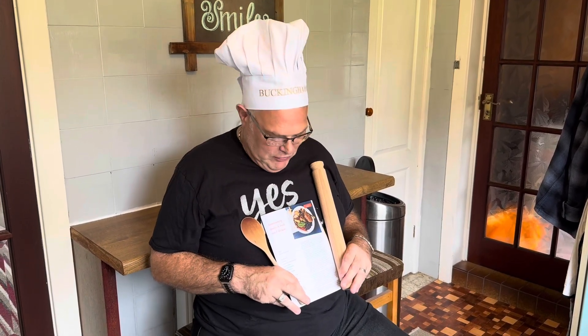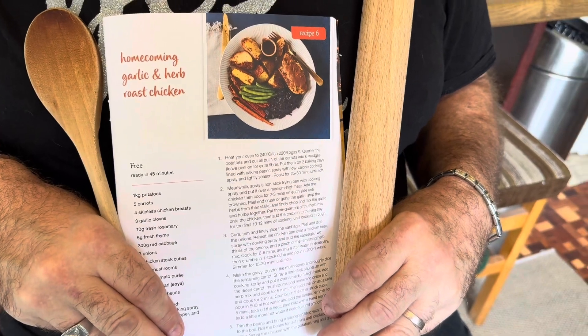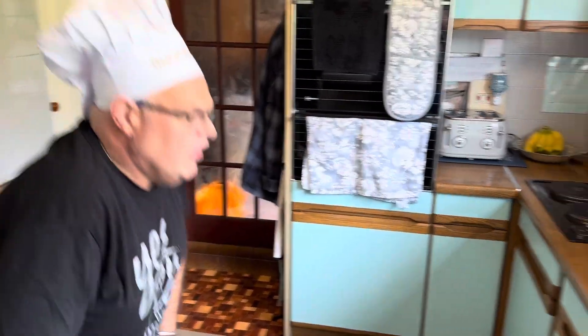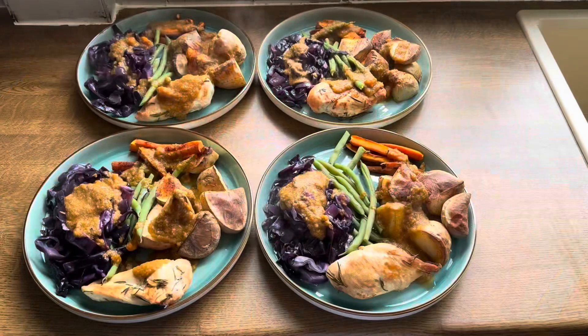Hello there! I've been looking all over for you because today me and my assistant, my sous chef John, are going to make this lovely homecoming garlic and herb roast chicken. We're going to turn this from this into this.